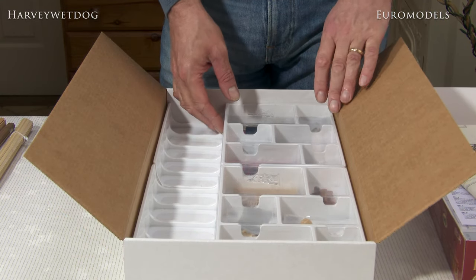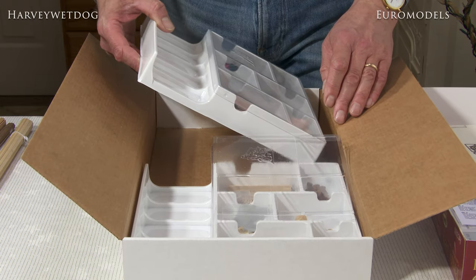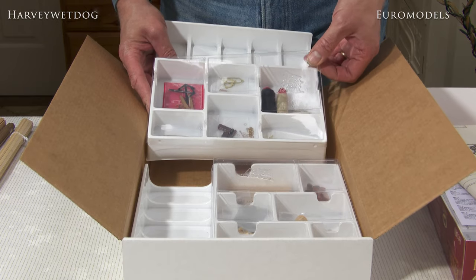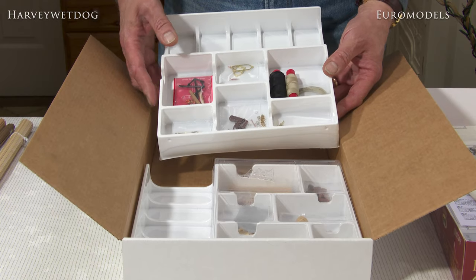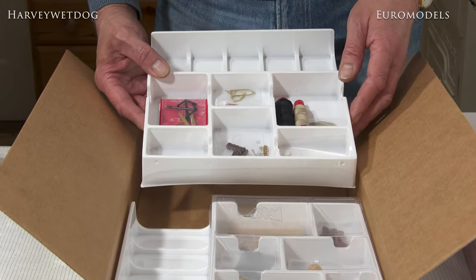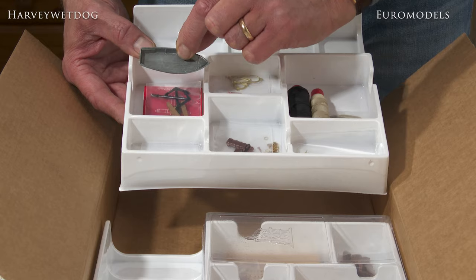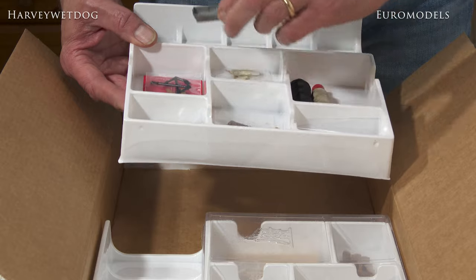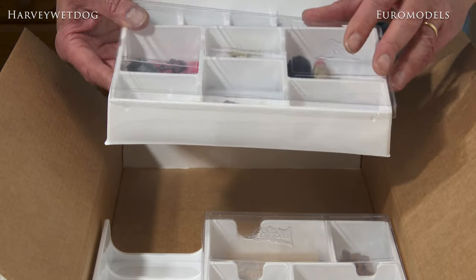Now we'll go into a bit more detail specifically about the fittings included in this particular model. As you can see they're all included in these beautiful display cases. Rigging cord obviously, various brass and bronze cast items, various decorations for windows and what have you. This is a nice ship's boat in white metal, beautifully detailed — all you really need to do is paint it. There are beautifully made anchors as well.